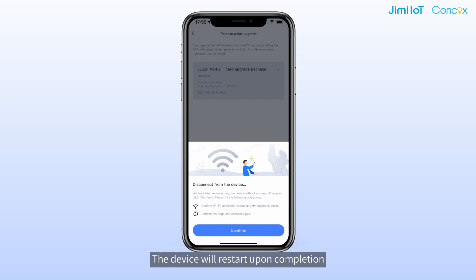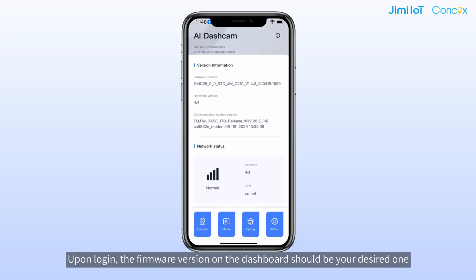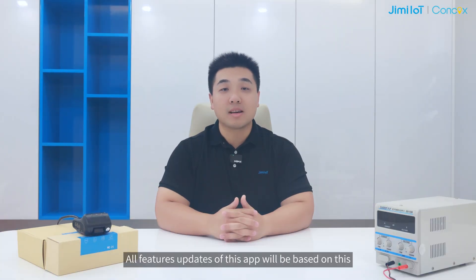The device will restart upon completion, and the connection with Wi-Fi Kit will be affected. So, if you still would like to check or test the device on Wi-Fi Kit, please reconnect to the device hotspot and log in. Upon login, the firmware version on the dashboard should be your desired one. That's all about the point-to-point upgrade feature.